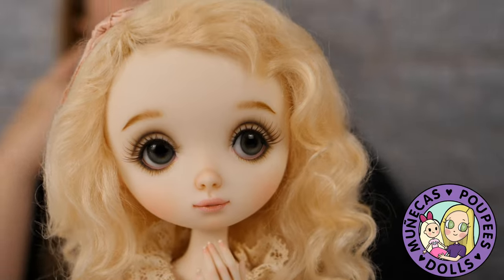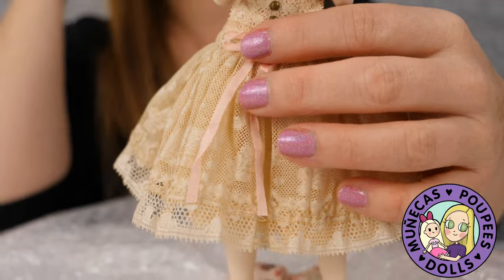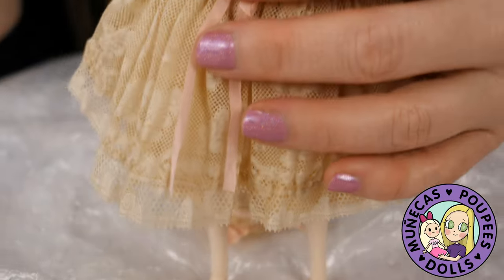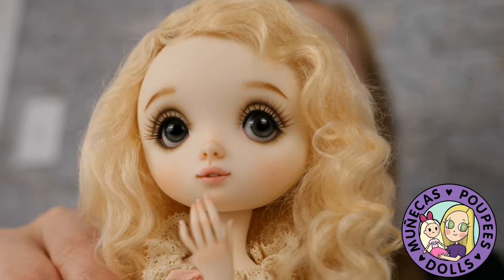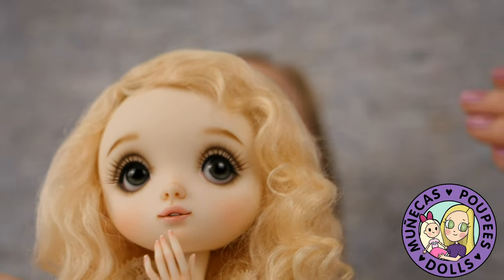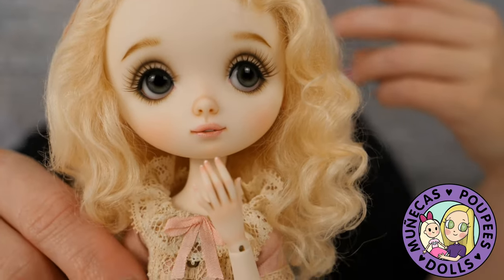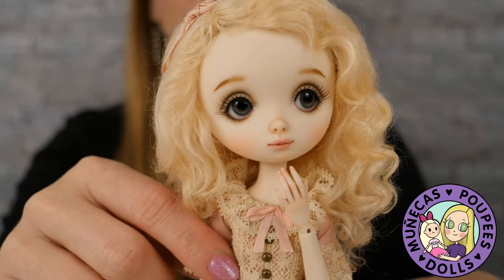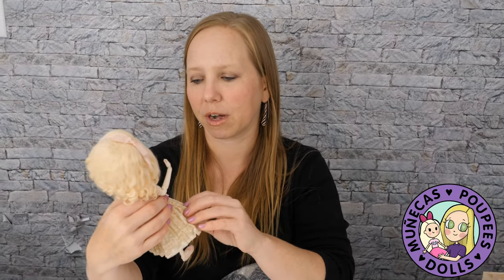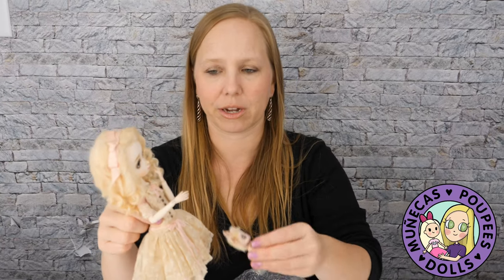Full sets start around a thousand euros, which includes your wig, eyes, the painting, and the gorgeous outfit. Her dolls are so defined by her outfits. I do have some lovely clothes made by my friend Eva of Lubie's Wardrobe for her dolls, but I love having the full set because they're just so defined by her style of clothing.